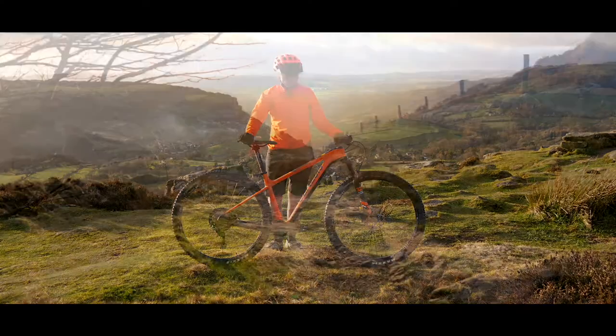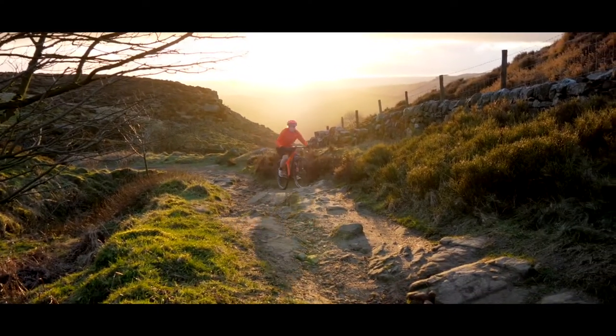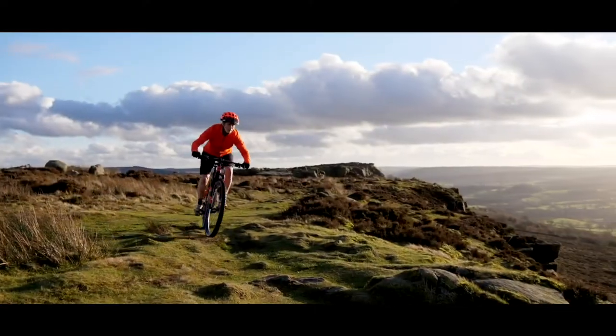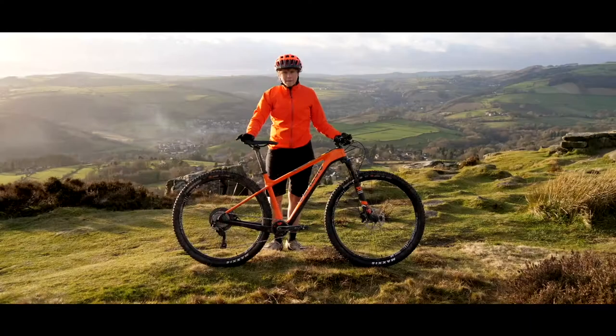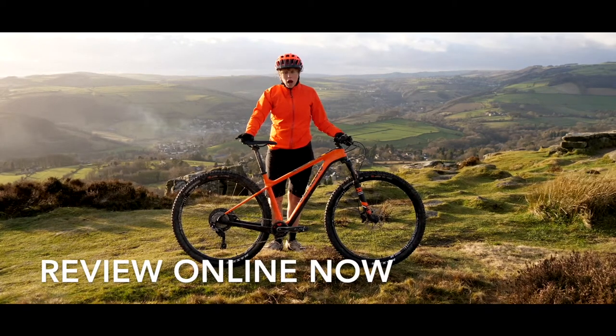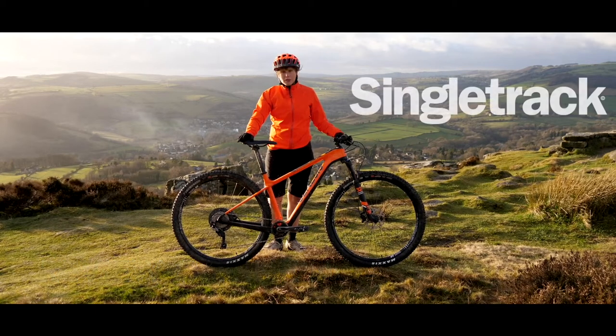Overall, I've really enjoyed riding this Genesis Mantle. It's quick and nimble and light — all of those things that you expect from a cross-country bike. At the same time, its adoption of a slightly more modern geometry makes it incredibly stable and really capable of much more than you'd traditionally be able to do on a cross-country hardtail.